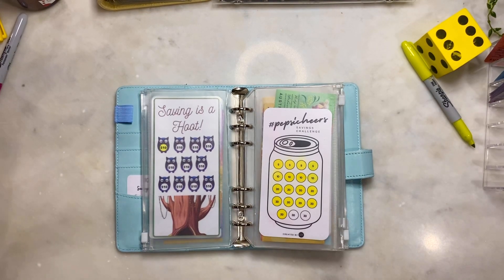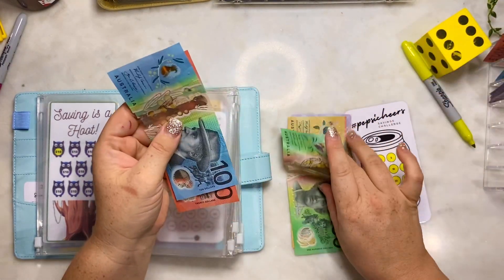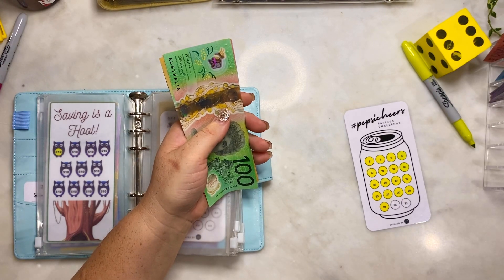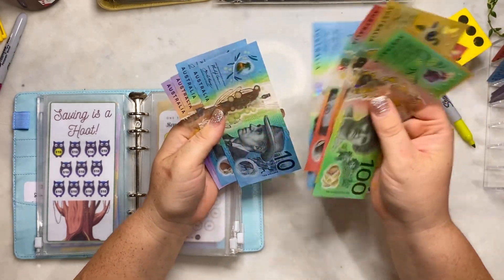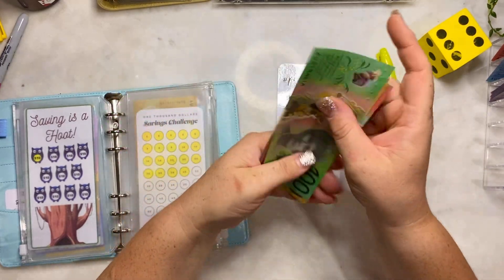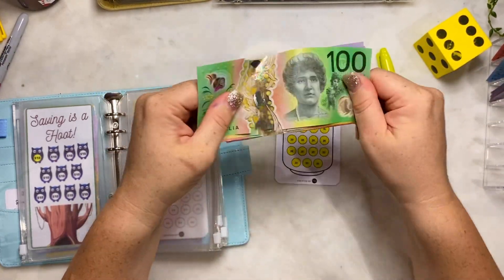Pepsi challenge - I don't drink Pepsi but I do have a Sun Kiss. We'll be getting $30. I'm going to fully fund this because we can. So Pepsi challenge has $200, $220, $240, $260, $270, $280, $290, $300. Challenge completed!